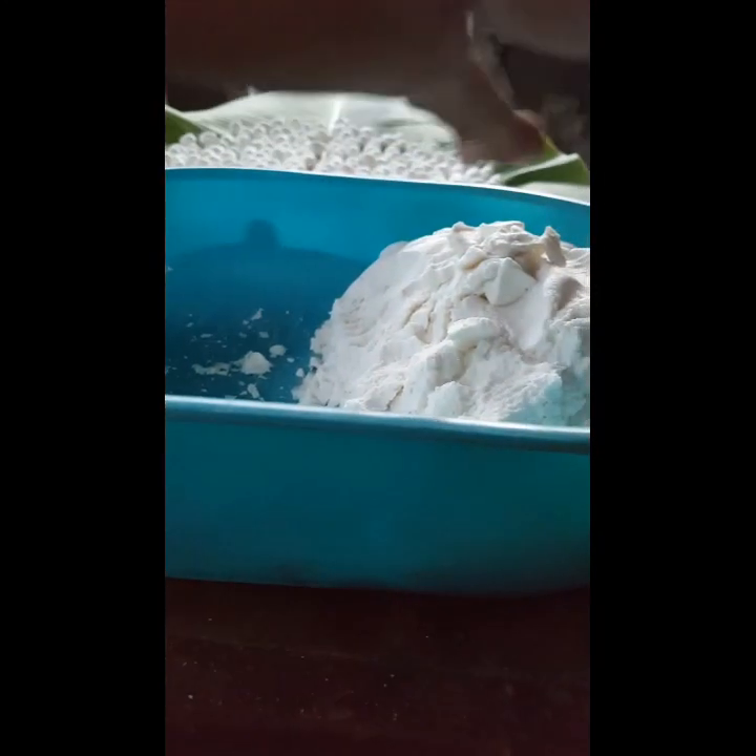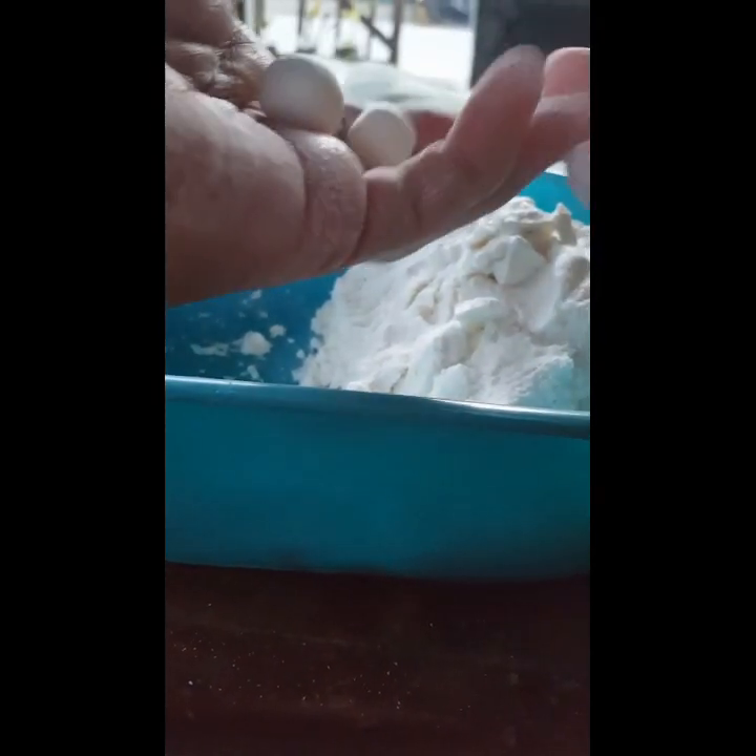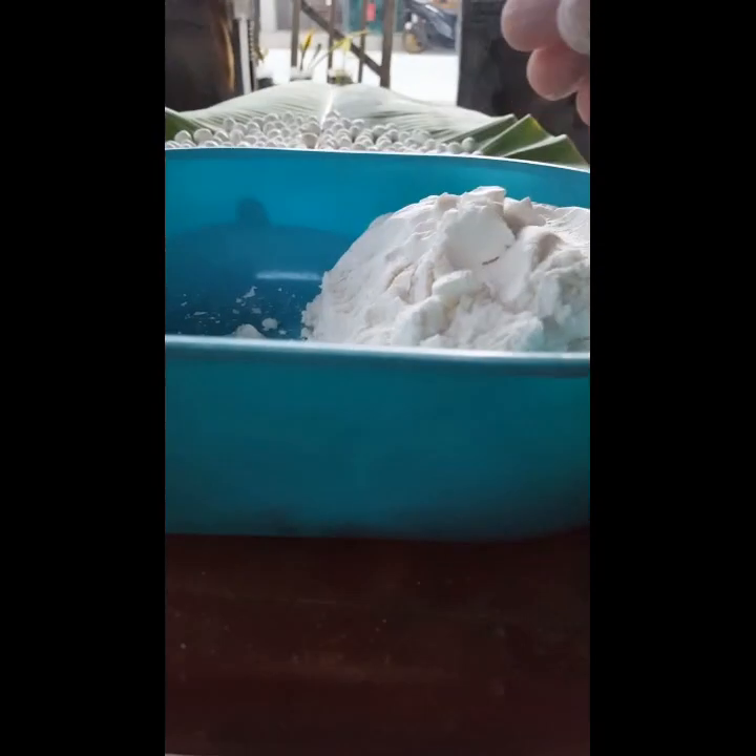Minamasa muna siya — yung galapong. Lagyan mo siya ng tubig, tapos mamasahin mo siya until medyo tama lang, para hindi masyadong malambot. Hindi rin dapat, pag binilog mo siya, hindi siya madudurog.